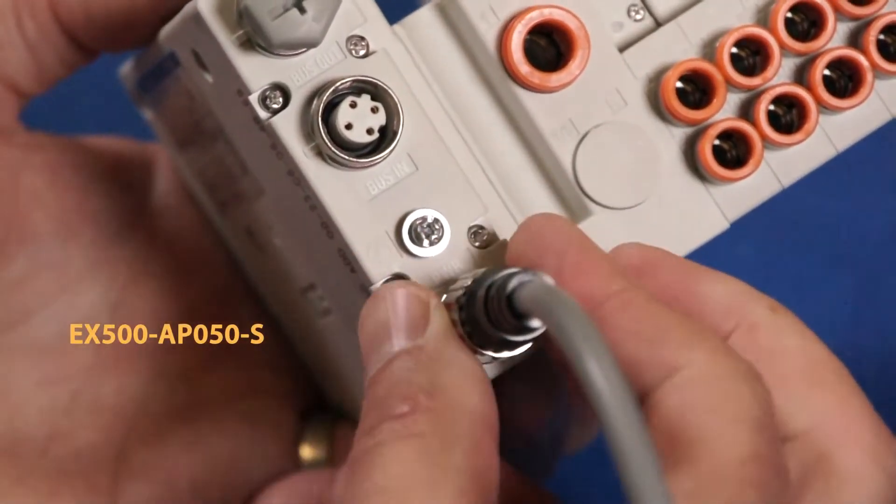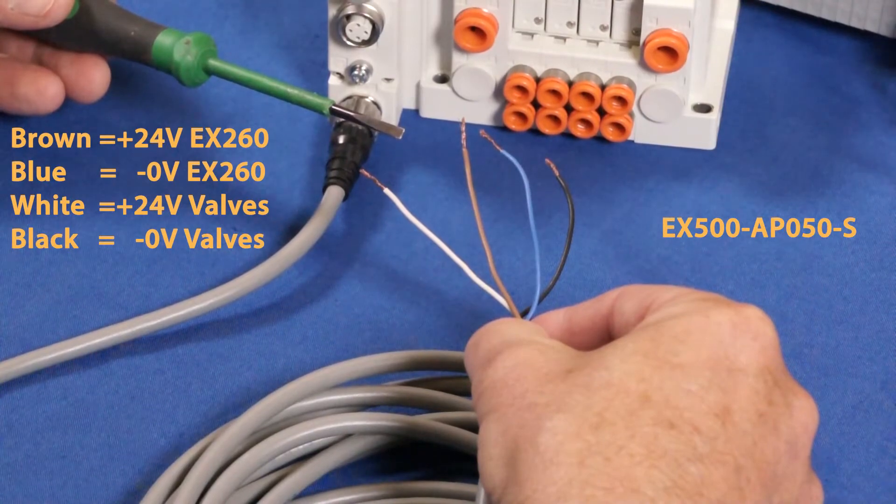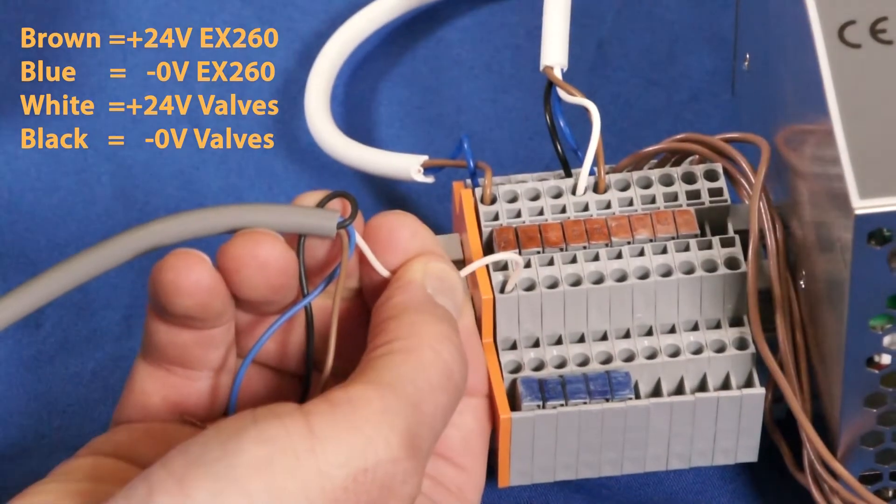Next, let's connect the power supply cable to the EX-260 using the M12 connector. And on the other side, strip the wires and connect them to the power supply accordingly. Polarity does matter.